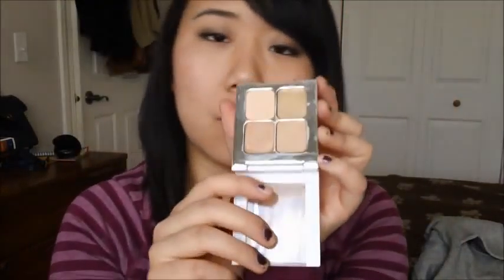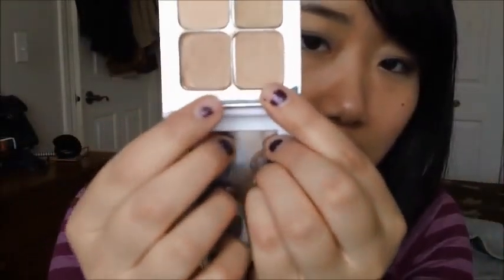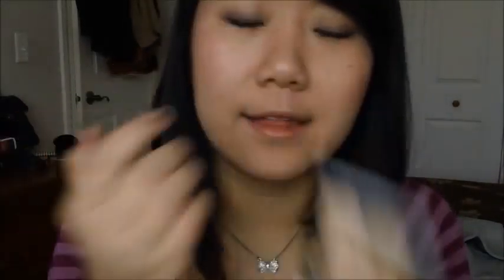I absolutely love this — it covers up under-eye circles like no joke. It has really heavy coverage. I like how there are different shades, though this is the only palette available, so it probably won't work for very dark or very light skin tones — it's best for medium skin tones. For under the eyes I mix the basic concealer color with the peachy tone, apply it under my eyes, and set it with powder. It lasts pretty long — not all day but most of the day. The green color is great for covering redness.